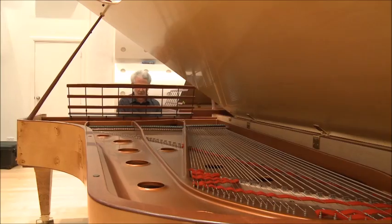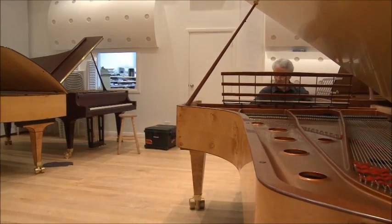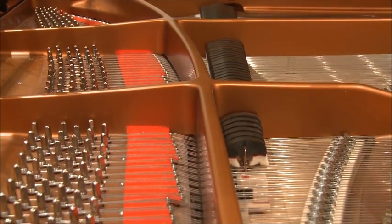As far back as I can remember I was fascinated by the box that you saw in many, many people's home called a piano. And then I became determined that I really wanted to learn how to play them and also more about the instrument itself.